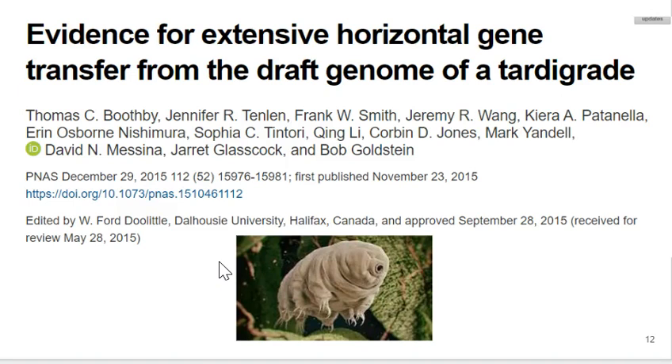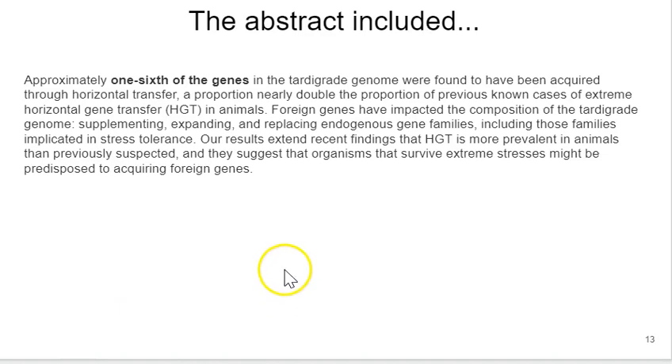The group Boothby et al. sequenced the tardigrade genome and published a paper titled 'Evidence for Extensive Horizontal Gene Transfer from the Draft Genome of a Tardigrade.' The abstract states that approximately one-sixth of the genes in the tardigrade genome were found to have been acquired through horizontal gene transfer. These authors were suggesting that as much as one-sixth of the tardigrade genome came not from vertical inheritance from ancestors, but primarily from prokaryotes in the environment.